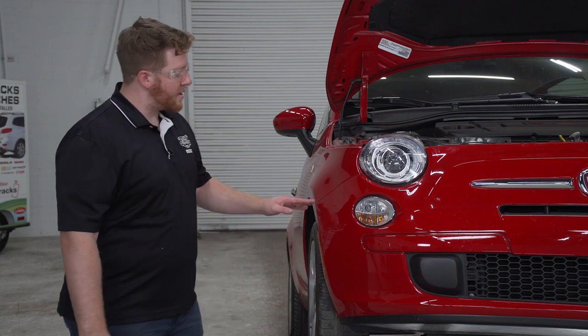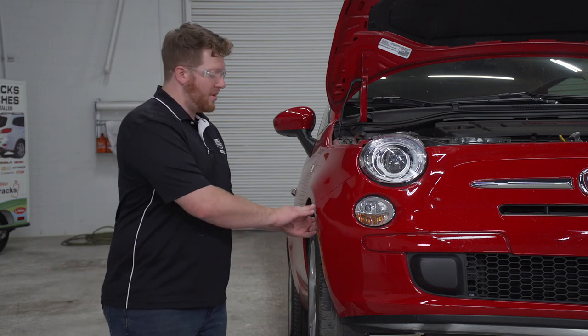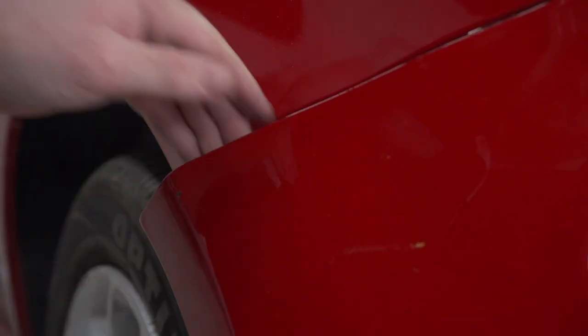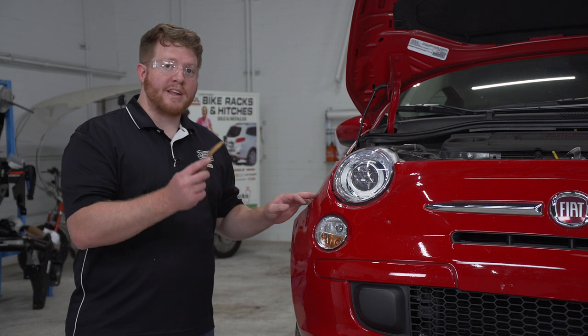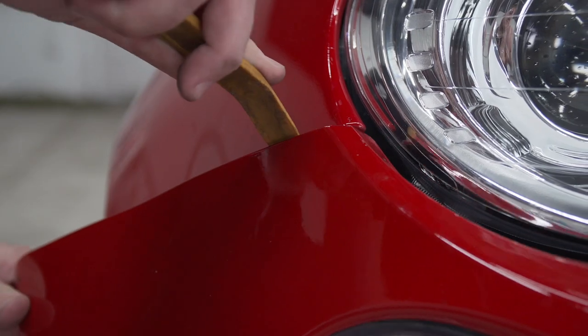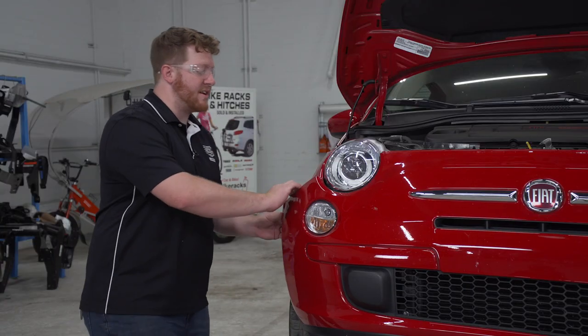With all of our screws out, we're ready to remove our bumper fascia. We're going to start on the top right here on the passenger side and pull lightly on the corner. If one of your tabs gets stuck on your fascia, like ours is next to our headlight, we'll take a trim panel removal tool and push down on the tab inside to release it. Now we're going to pull out on our front passenger side fascia.